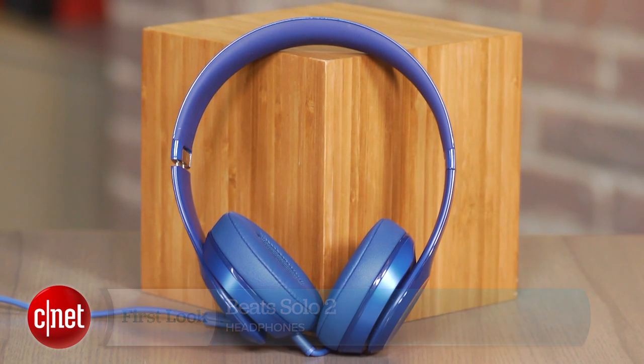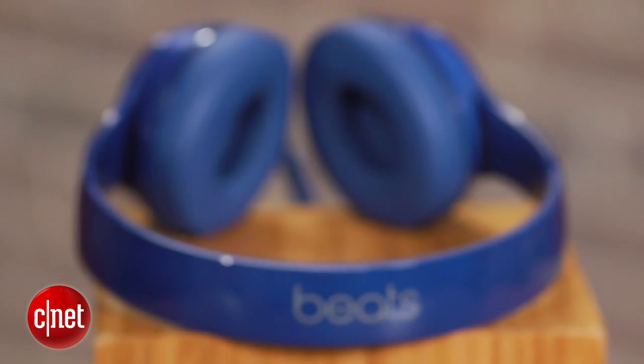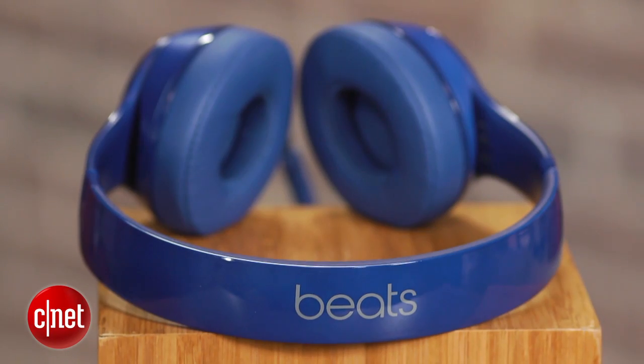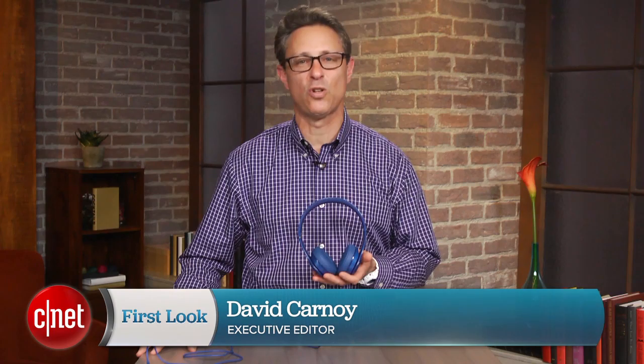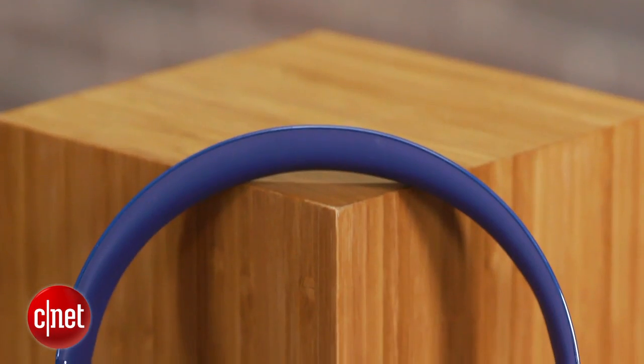Like the original, this new improved model costs $199.95 and comes in a variety of colors. Hi, I'm David Carnoy, and I'm going to give you the quick skinny on the Solo 2, which not surprisingly looks a lot like a mini version of Beats' revamped over-the-ear Studio headphone.